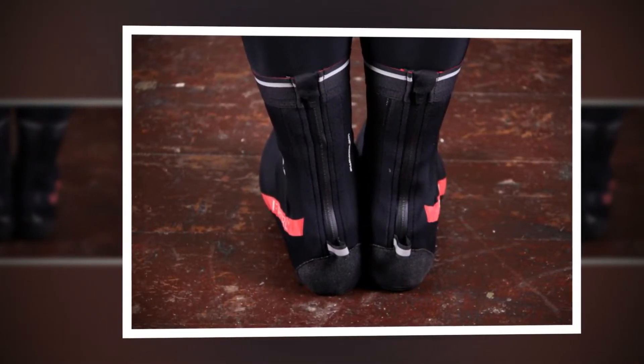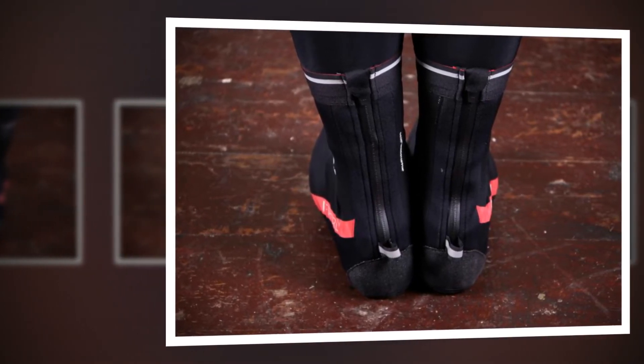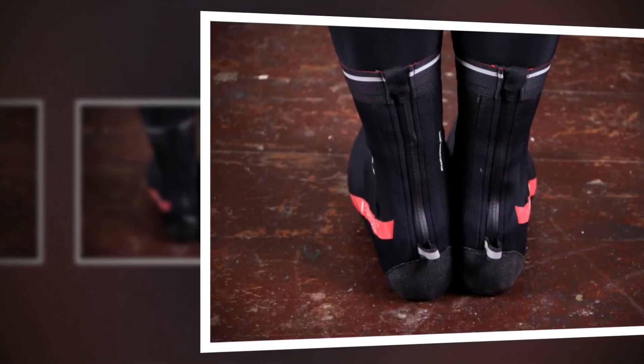Overall, the booties are a great fit, comfortable and durable. They're ideal for damp autumn and spring riding, but don't stand up to the elements well enough for winter and do come at quite a price.